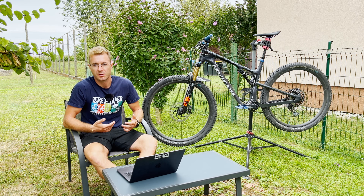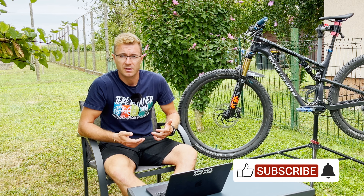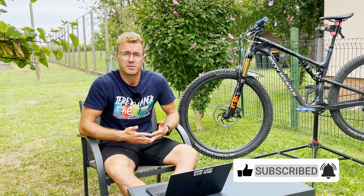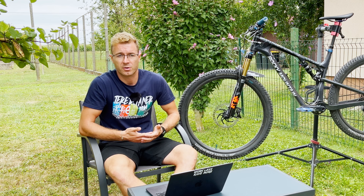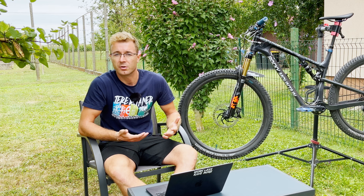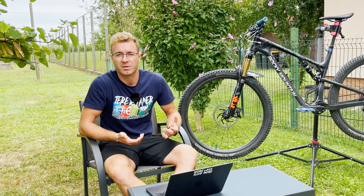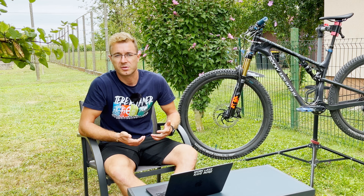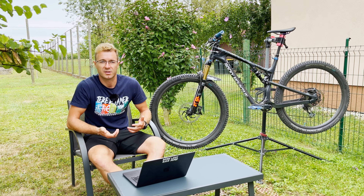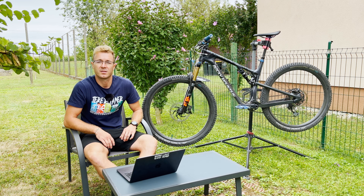I hope this video helped you make your decision about your next tire purchase. If you enjoyed the content and find it helpful, hit the like button and don't forget to leave a comment — what do you think about my tire combination, the Wicked Wheel and the Racing Ray? Comment down what your preferred tire combinations are or what I should cover next. If you haven't already, feel free to subscribe to my channel so you don't miss content like this. Happy trails, ride safe, and until next time — see you!